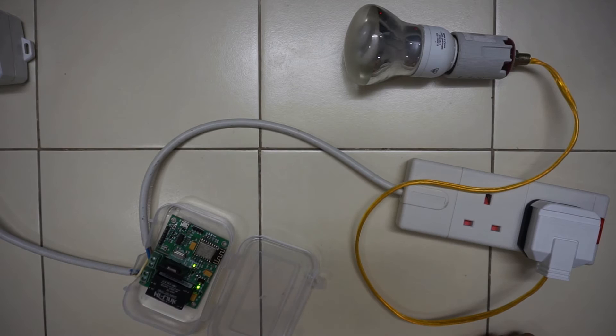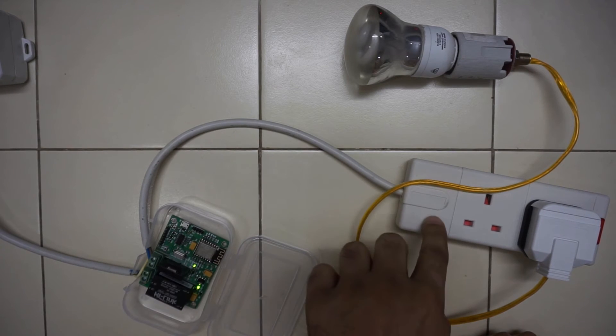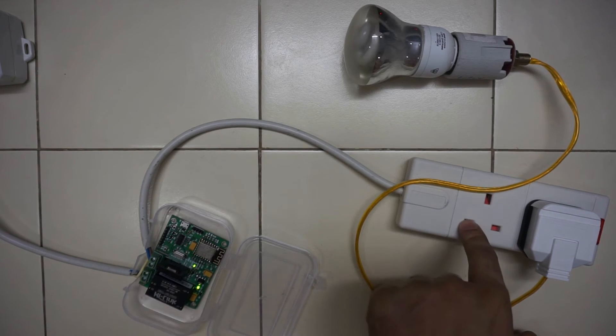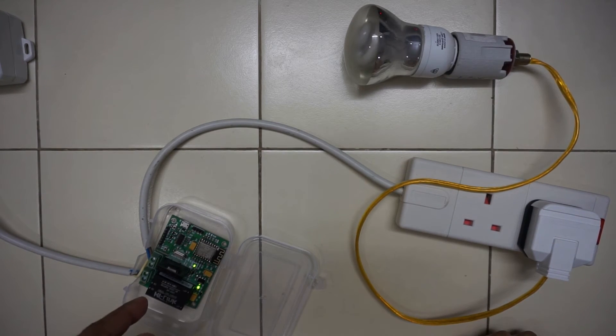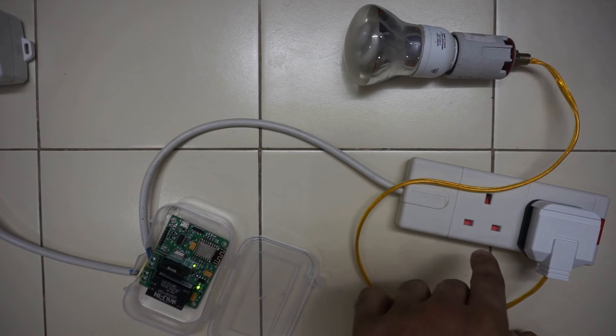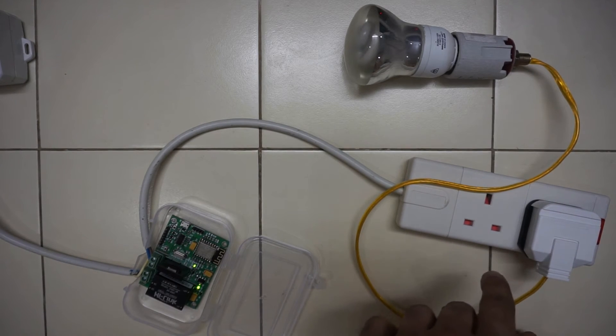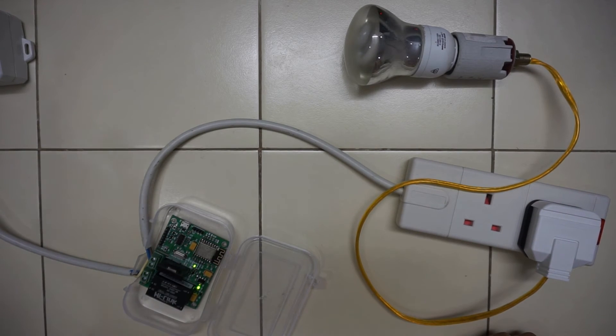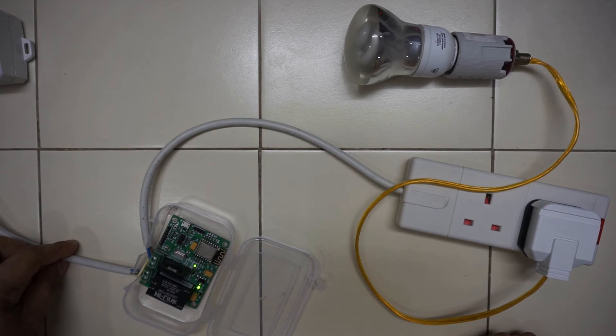What I have done here is I have split a power extension in the middle and connected the Armtronics module in between, so that the power to this extension will go via the module. This way you can control the load. I have connected a bulb to it and this cable is connected to mains.